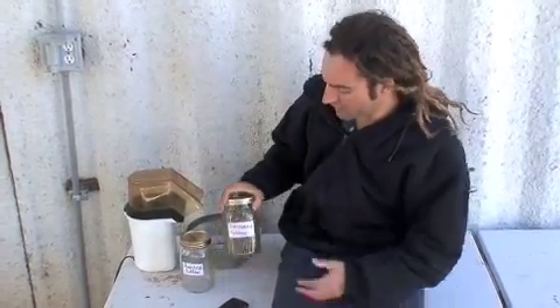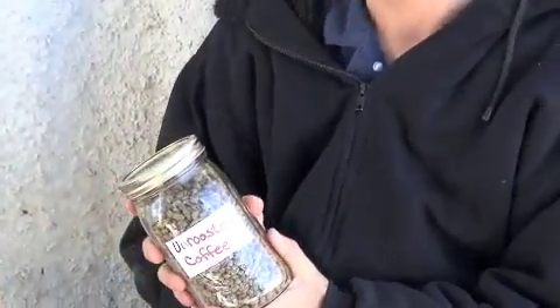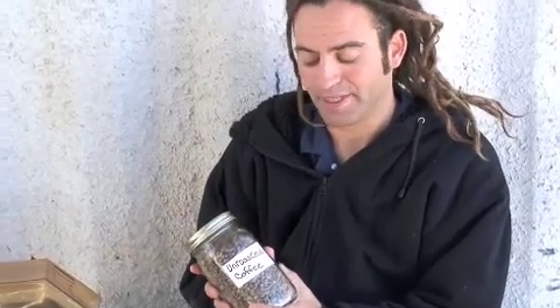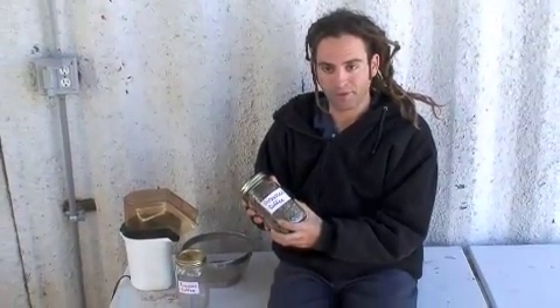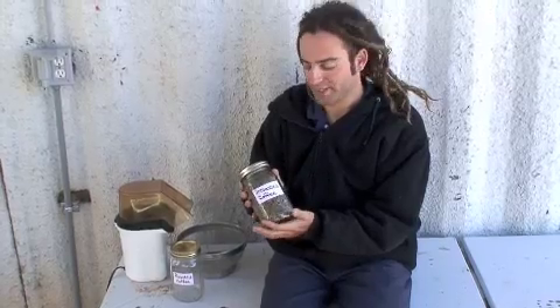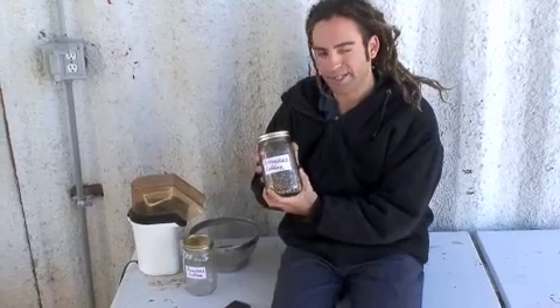We're also going to be using an unroasted green coffee bean. What's great about unroasted bean is you can buy it fair trade organic for about $4 a pound, sometimes even less, sometimes a little more depending on shipping. I've been getting this from my local coffee shop. They don't mind selling me the green bean for a good price. This is a Sumatra bean and we're going to roast this for about 8 minutes and 30 seconds.